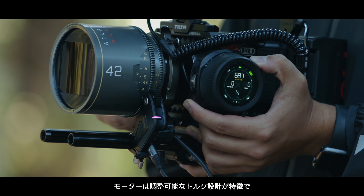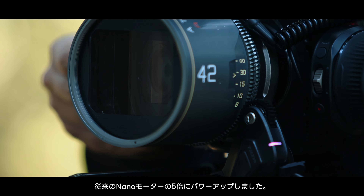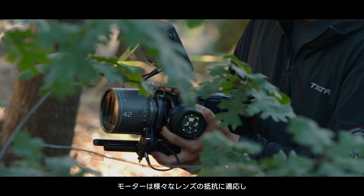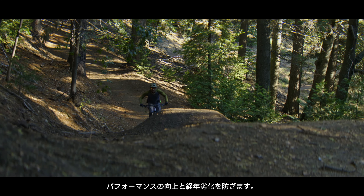The motor features an adaptive torque design and is five times stronger than the previous Nano motor. The motor adapts to the resistance of different lenses, improving performance and preventing overkill.